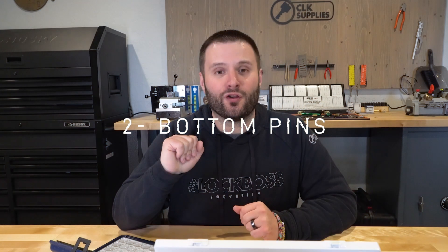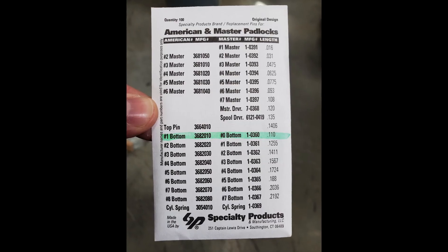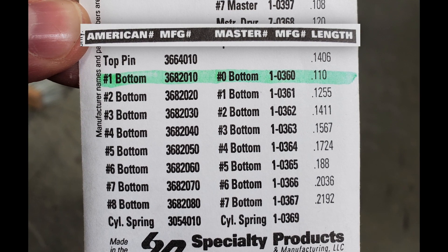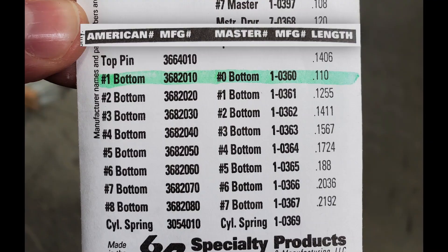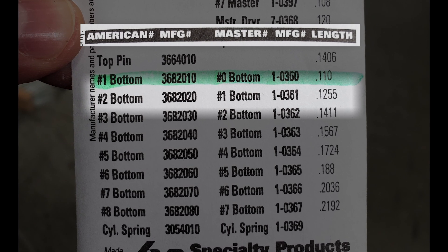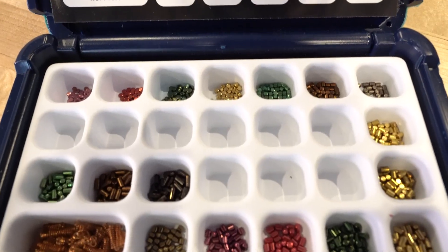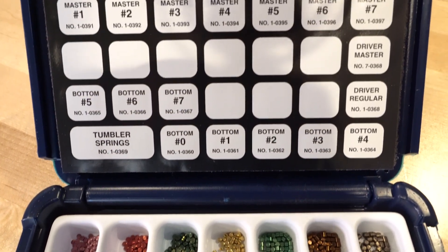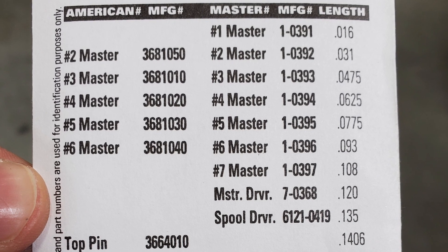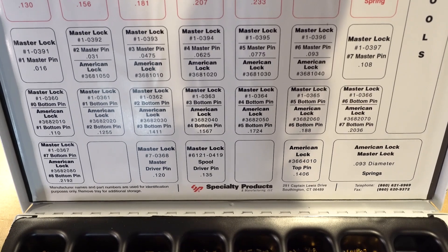I want to pull this picture up for you. What you're going to see is that the bottom pins for both American Padlock and Master Padlock are actually the same diameter — it's just that the numbers are different. For example, a Master Padlock number one bottom pin is exactly the same as a number two American Padlock pin. So you can use the same bottom pins for all Master Padlock and American Padlock locks. When you look at the master pins, there's a little difference, but the bulk of them are actually the same as well. So if you're doing master keying, you have to be a little smart in your system design.